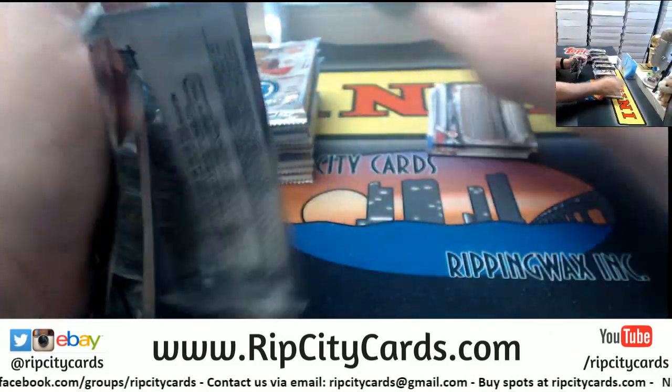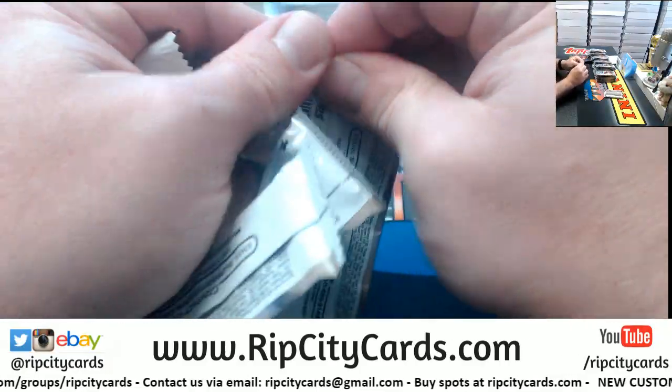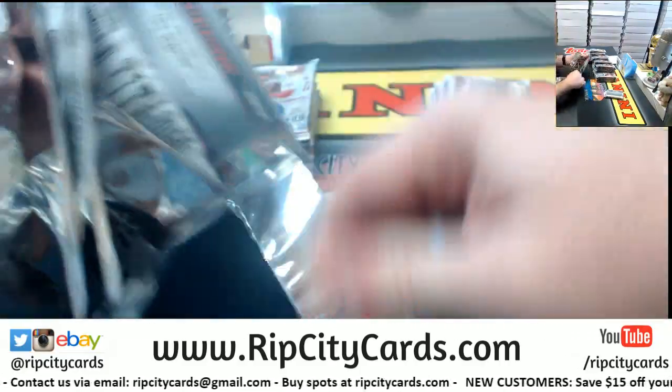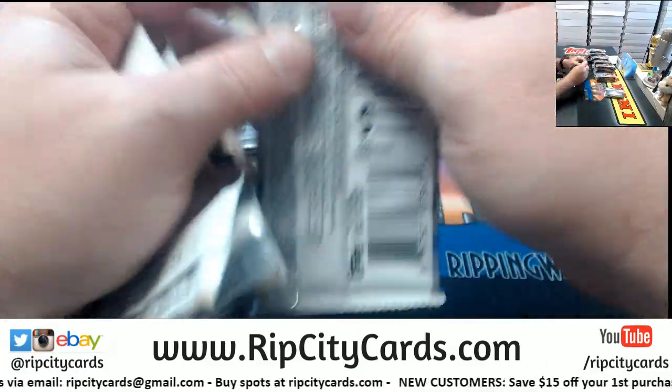I hope they don't do mini boxes for Bowman. I can tolerate it for Chrome but I don't love it.